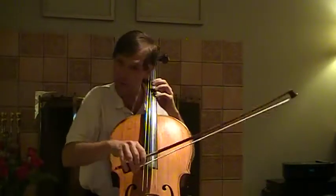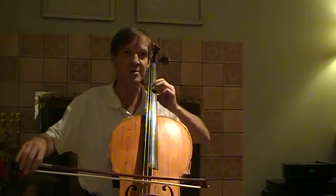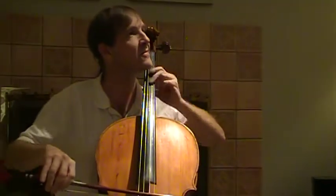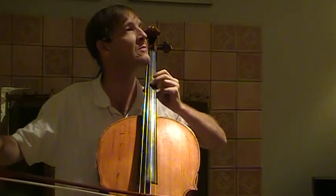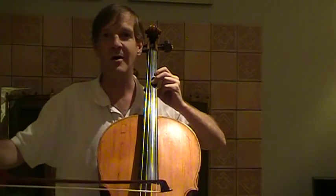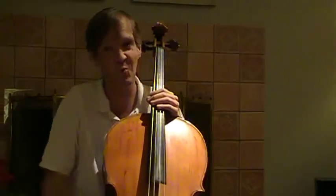We start with a flat tone, no vibrato, then get faster and faster — almost exponentially. Beautiful. Thank you very much. I'll see you in the next video.